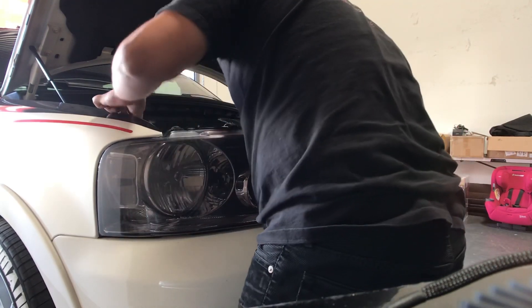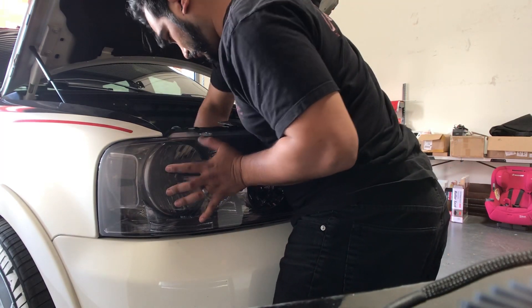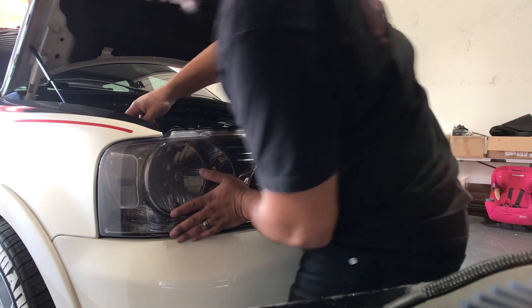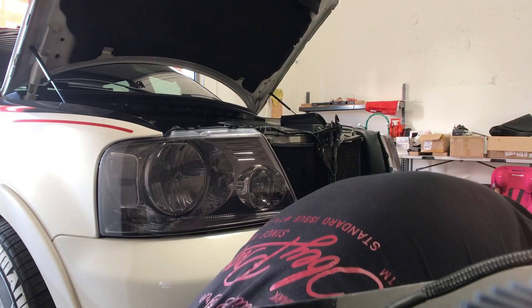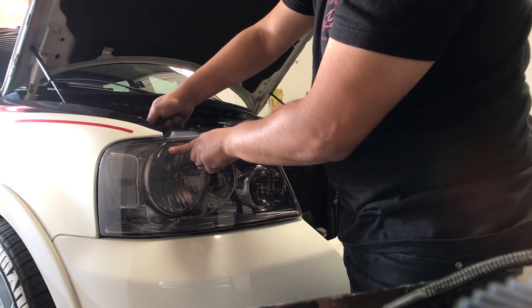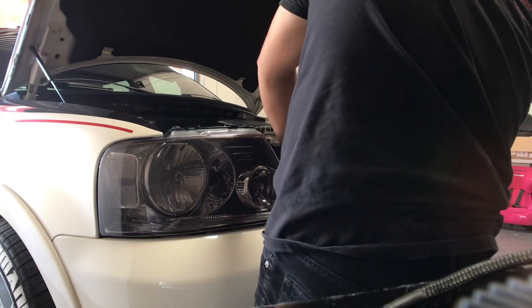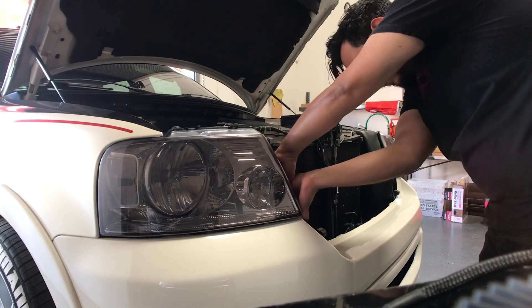Now that we've installed the headlight, you're going to hear it click. Once it's in there, we're going to start bolting the headlight assembly back down to the chassis of the truck so that the headlight is nice and secure and never falls off. Remember there are three screws — one for the top and two for the side. Always make sure they go back into their original place. Make sure you don't have any screws left over.